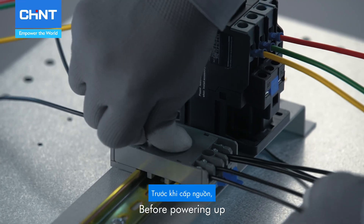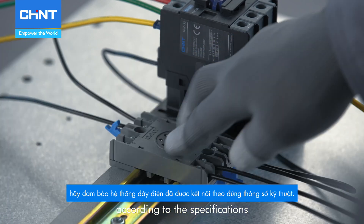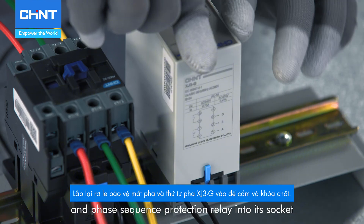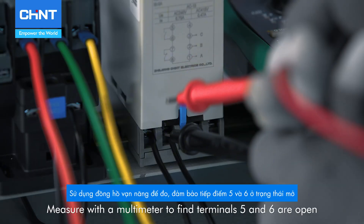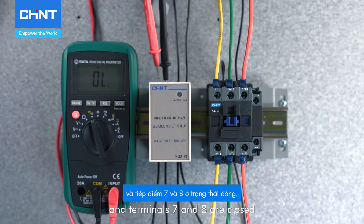Before powering up, check that the wiring is correctly done according to the specifications. Reinstall the XJ3G phase loss and phase sequence protection relay into its socket and lock the latch. Measure with a multimeter to find terminals 5 and 6 are open, and terminals 7 and 8 are closed.